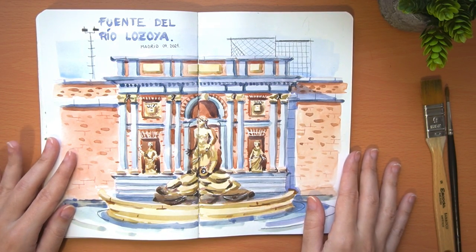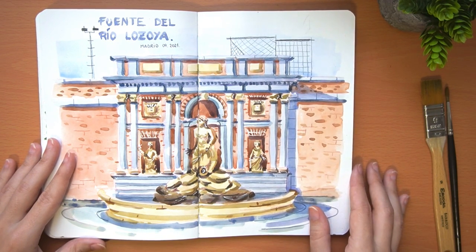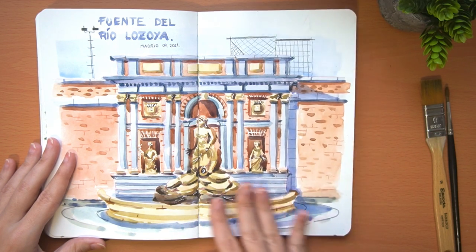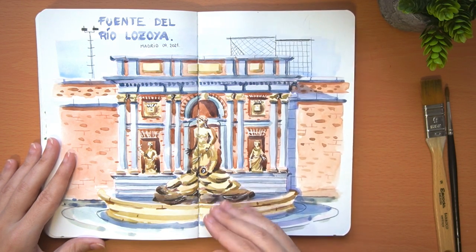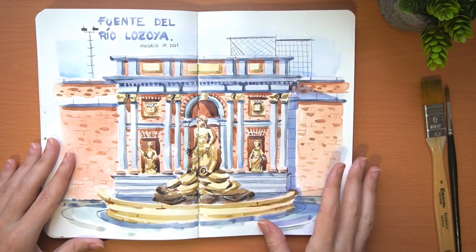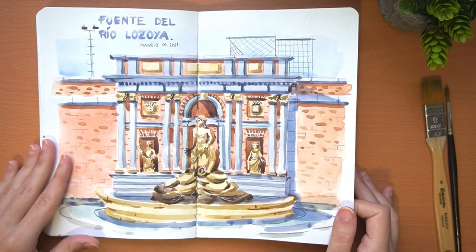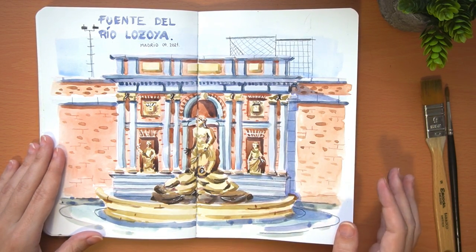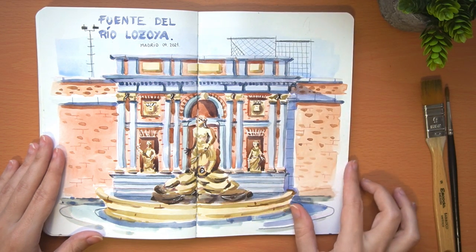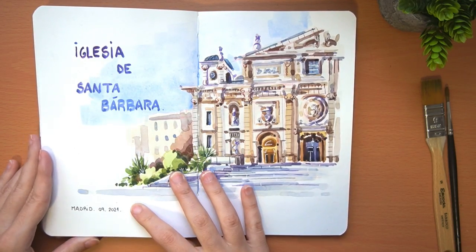This watercolor is the Fountain of the Lozoya River, also in the center of Madrid. It is an ornamental fountain made of stone and brick, inaugurated in 1858. The difficulty was that the fountain was very close to us, so we didn't have the perspective to see the whole fountain, but I think at the end it was not too bad.